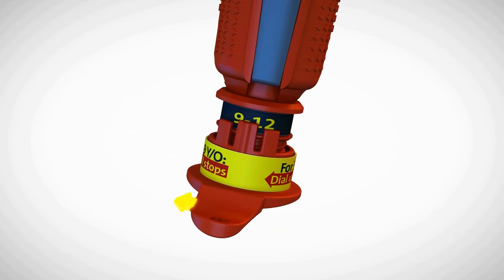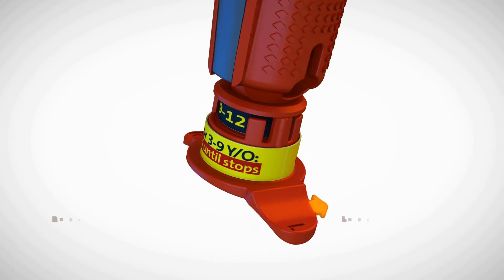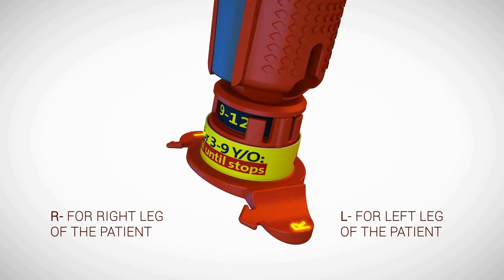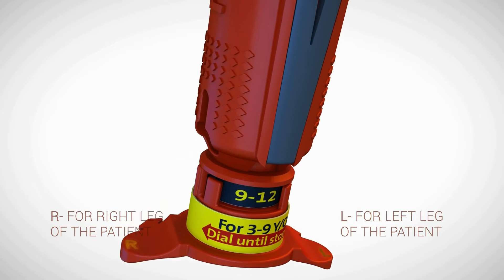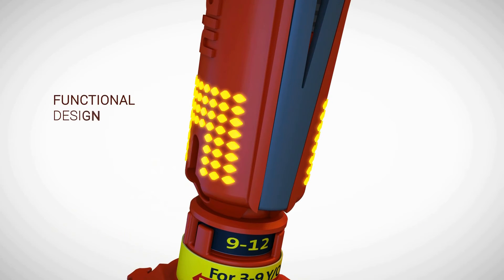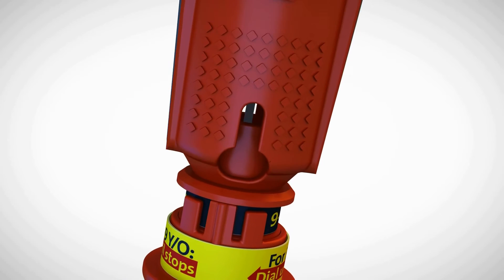The device features location arrows for easy insertion site identification. On the location arrows, the letters R and L indicate the leg of choice for the procedure. The textured dots on both sides of the NeoP ensure the provider maintains a secure grip throughout the I.O. procedure.